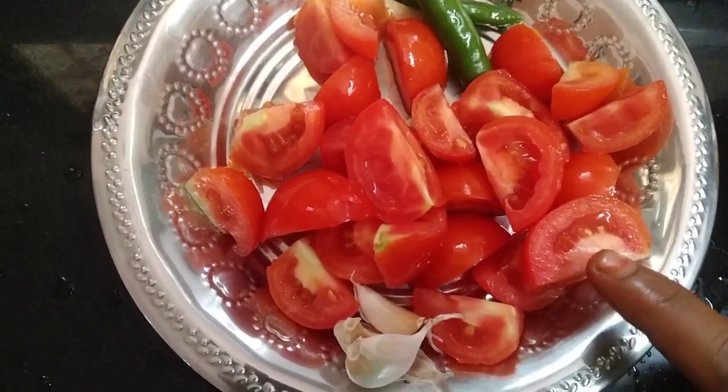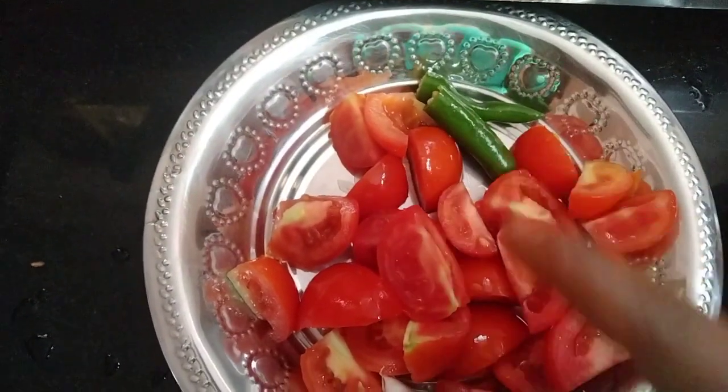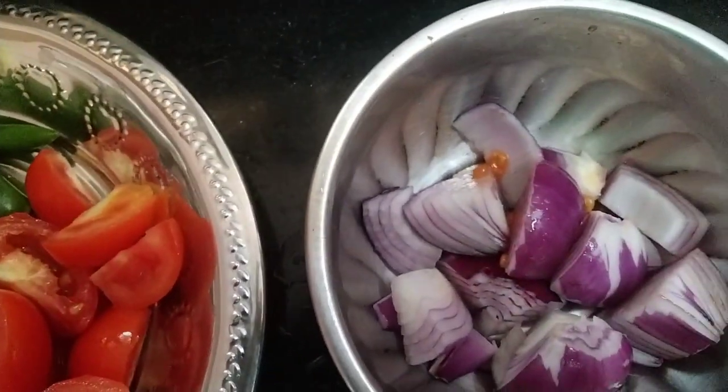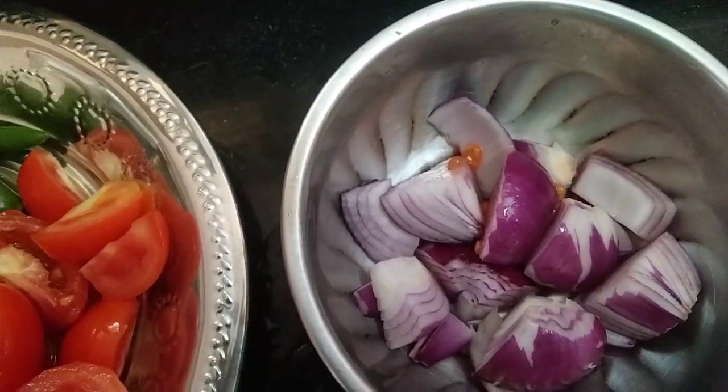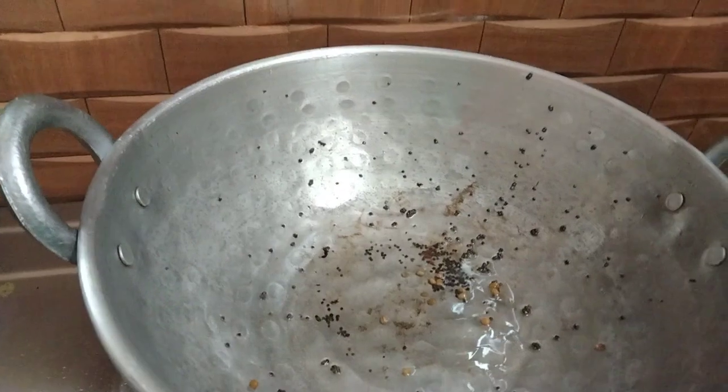I will cut it in a medium-sized dish. I will cut it in a pan. Yes, we will cut it in a pan.